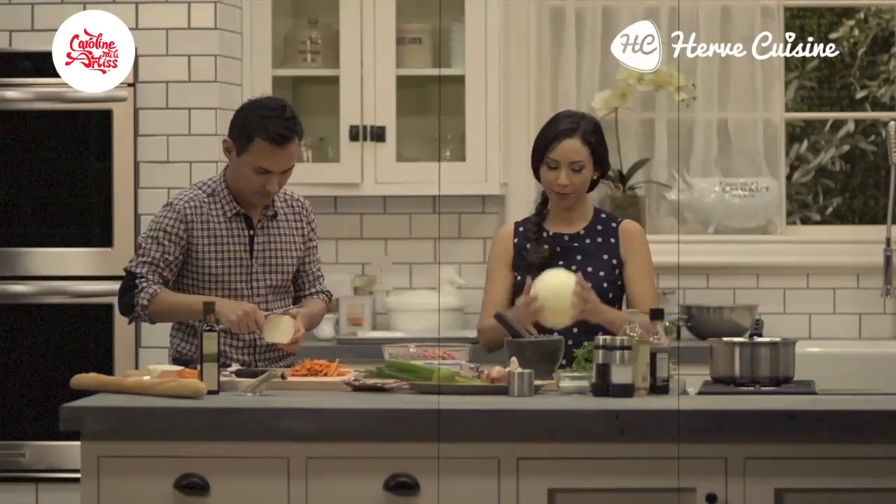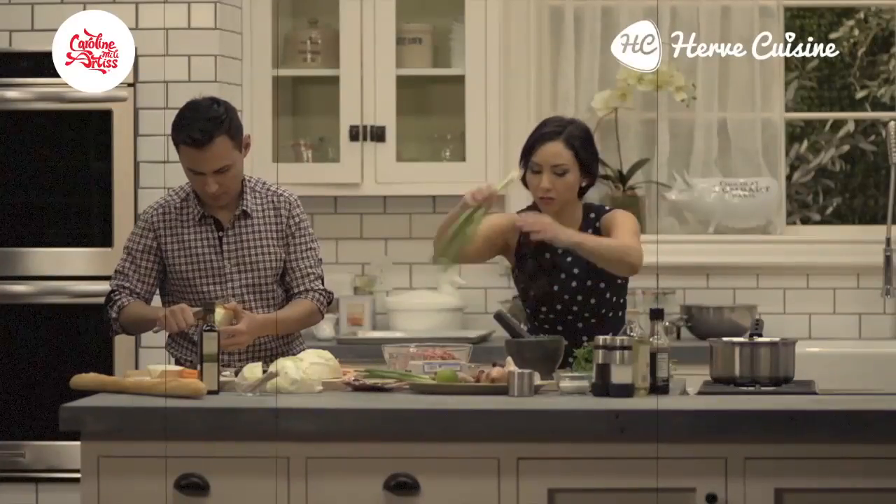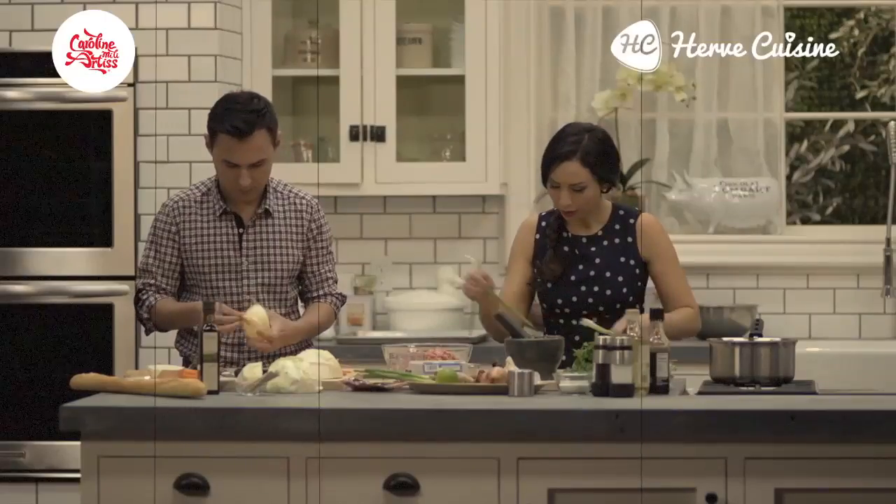I've got the big knife — shall I chop your cabbage? I'm going to chop some spring onions as well, just because I like spring onions. Going in.